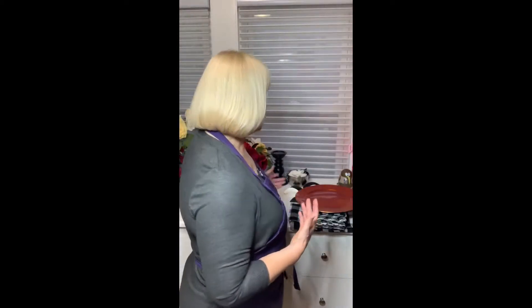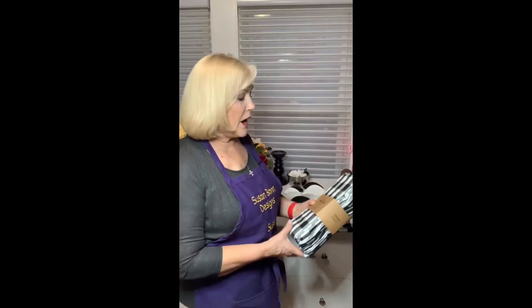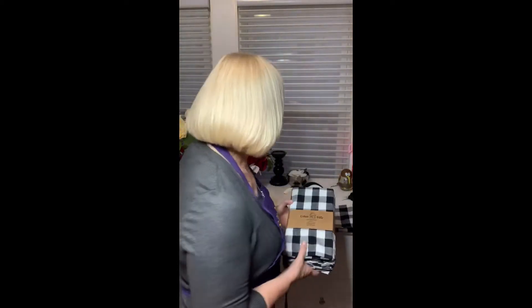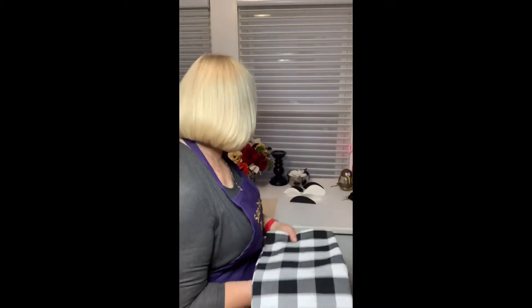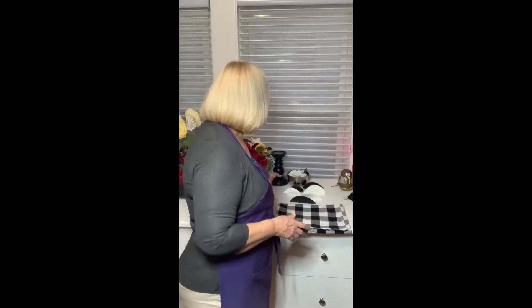So some of the things I've done, along with our color theme — and I'm going to have links in my Amazon shop for all of these — I've got these buffalo check napkins. I always use cloth napkins. These are 20 by 20 and they're cotton; they should wash and press up really nicely. I also bought a couple of table runners in the same plaid, and I think offsetting those with bright orange and red colors looks so pretty.